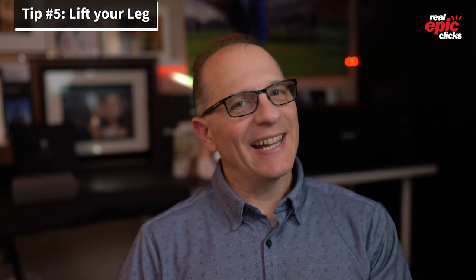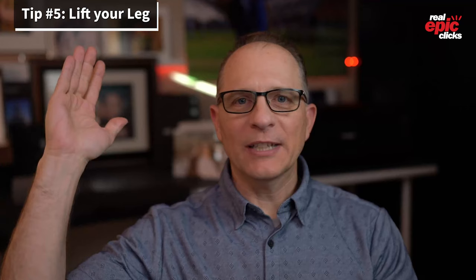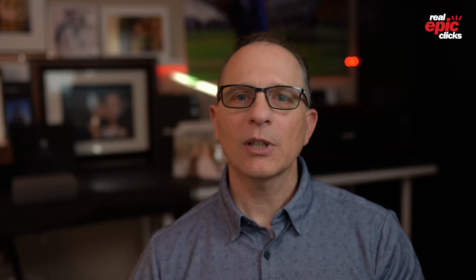Tip number five: lift your leg. I have a funny example coming up, but lifting your leg doesn't mean doing an aerial split or lifting it up behind your head. It just means lifting one leg so you form a natural arch. Even if you have tennis shoes on, you want at least one leg to have an arc. That's also part of the triple triangles, and it gives you a nice beautiful curve down your legs that enhances every picture.